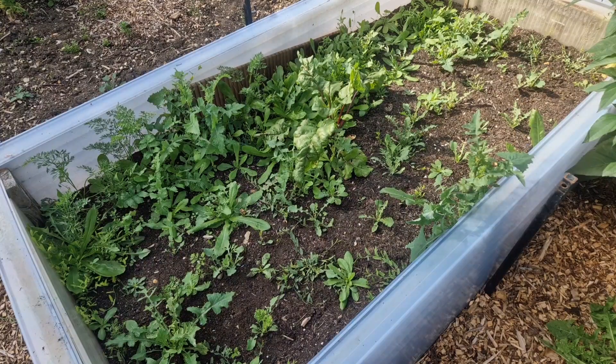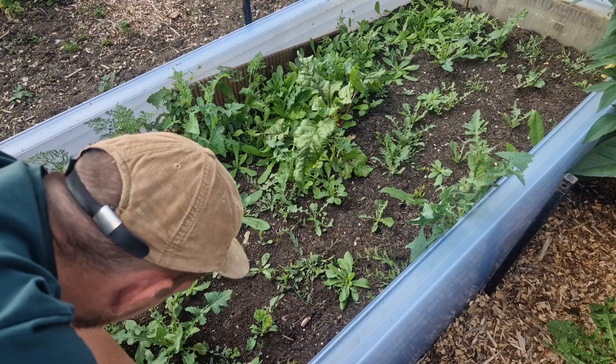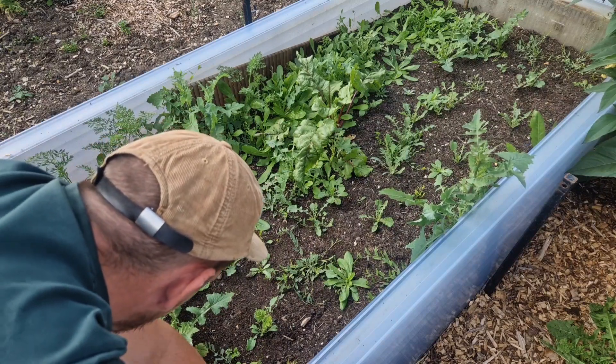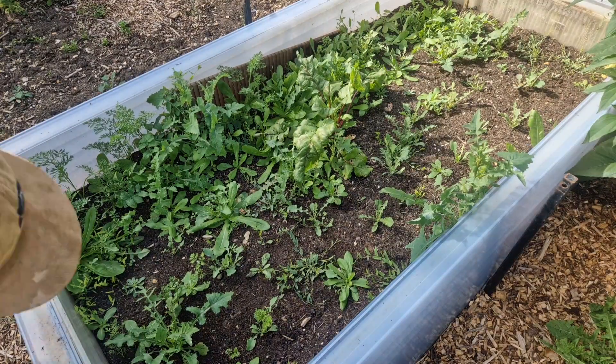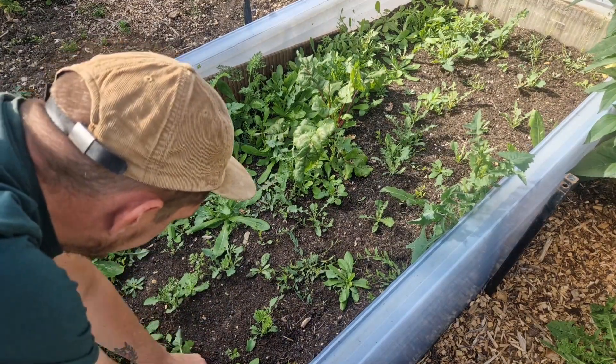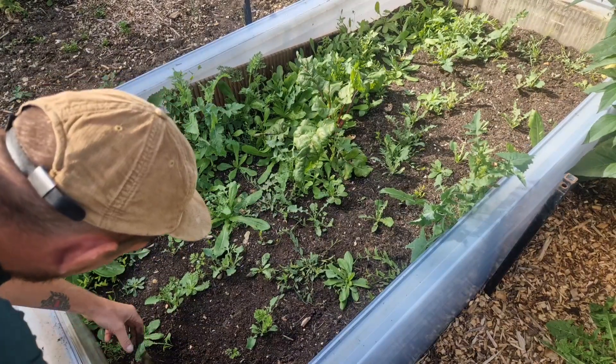We don't seem to be having much luck in this bed. This is the second load of carrots that I've sowed in here, but as you can see I've probably got more milk thistle than anything else. So we'll give it a good weed, see what carrots I have got left, and then if I have got any carrot seeds on me I'll just try and fill in some of those gaps. It is a little bit late, but fingers crossed they might bulk up into something by Christmas. Let's give it a real good weed and see what we're left with.